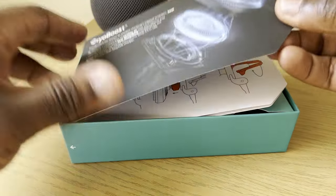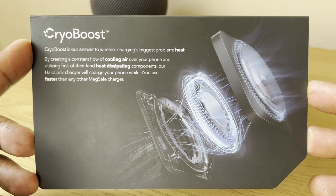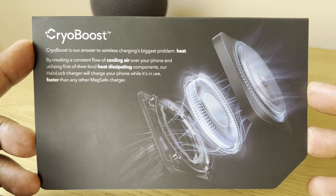It's that CryoBoost feature which differentiates the new one from the old one, which means there is a fan situated within the charger that is going to cool your iPhone down while it's charging and allow it to operate more optimally. That normal heat generated and transferred to the phone through normal wireless charging is significantly reduced.